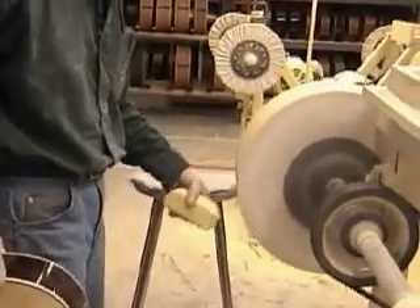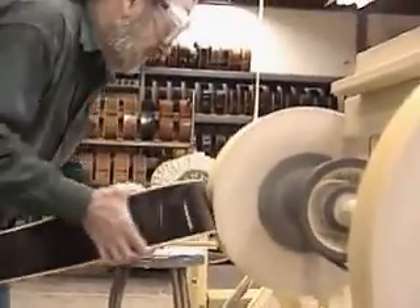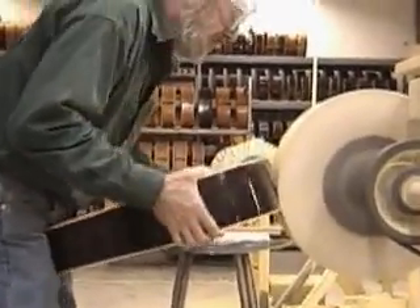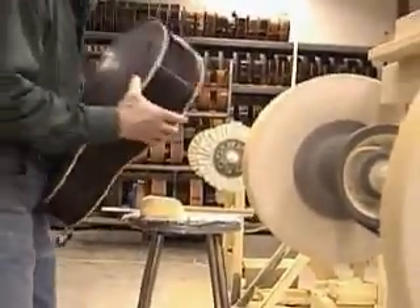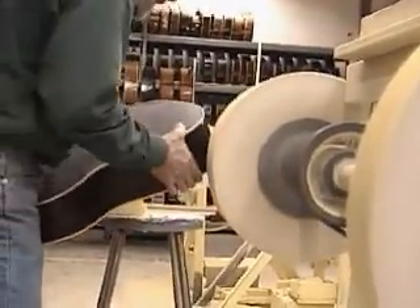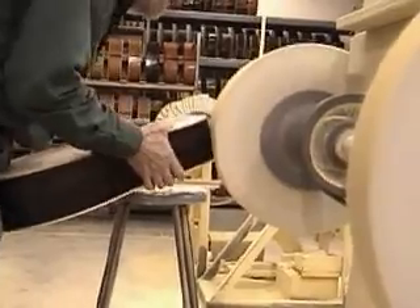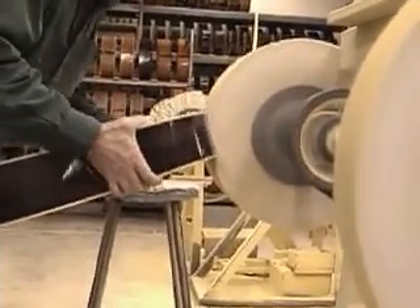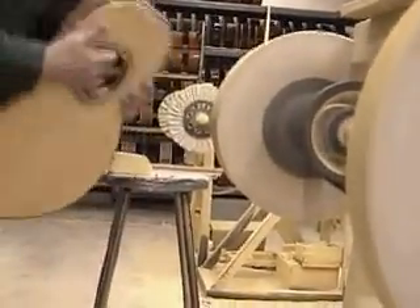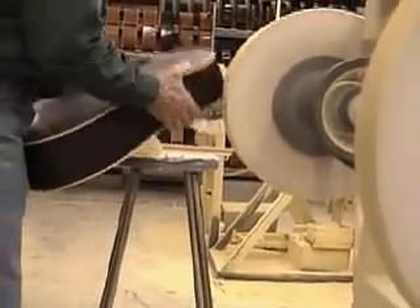Buff around the dovetail and lower bout. Apply a small amount of compound to the wide buffing wheel. Grasp the guitar firmly at the waist while supporting the guitar in your lap. Keeping the guitar slightly angled, press the guitar into the wheel on either side of the dovetail cavity. To prevent burning through the finish, remember to keep the guitar moving.